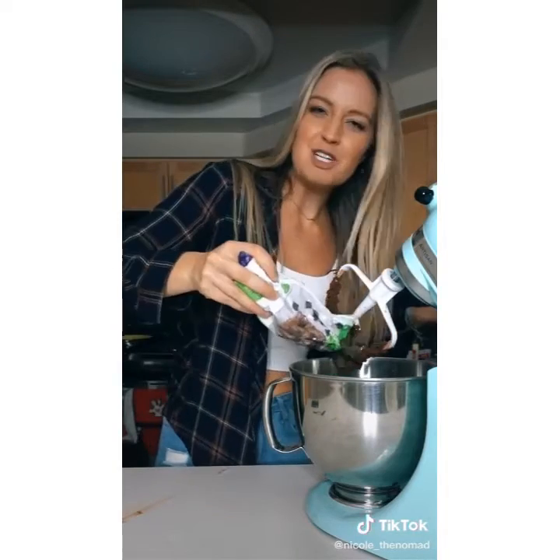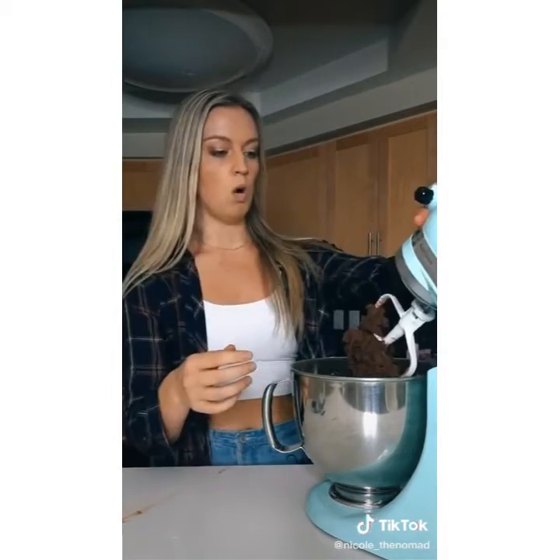Last part — best part. We're going to take some chocolate chips. I prefer the dark chunks because it makes it extra chocolatey. Sprinkle them in, mix with the fluff, and blend them in. Look at that.